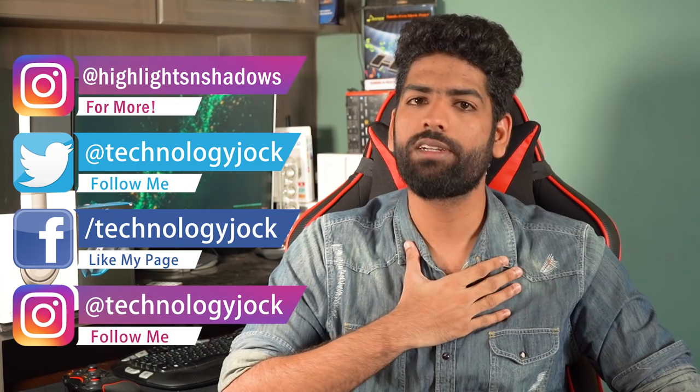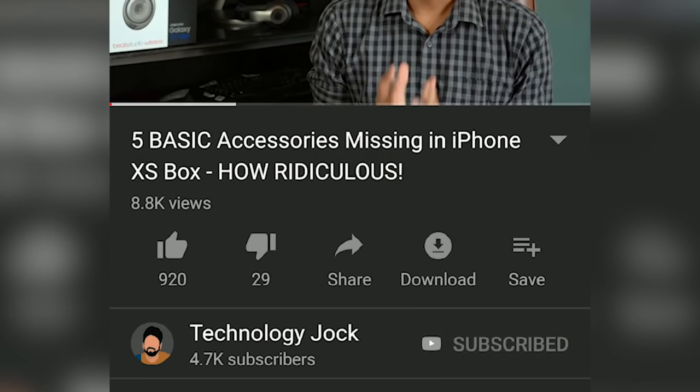Before that let me introduce myself. I'm Sundar, this is Technology Jock. Subscribe to the channel and hit the bell icon to get notifications for my future videos.